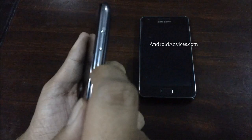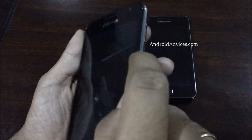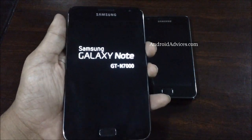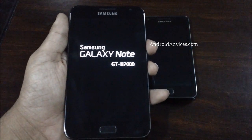Press the power button, which is on the top right side, following which the device would start booting up. Here comes the Samsung Galaxy Note GT-N7000 device with the SIM card in it.